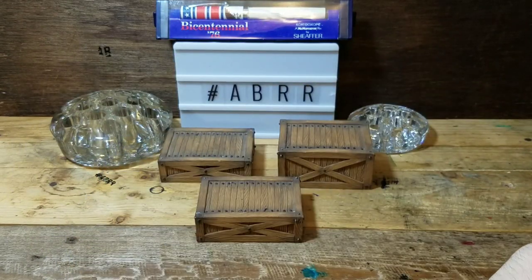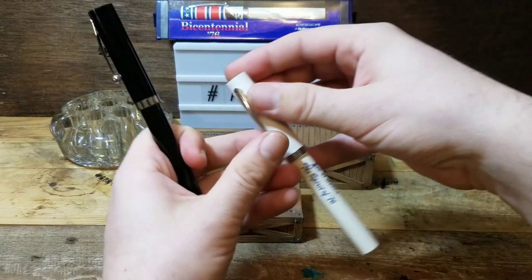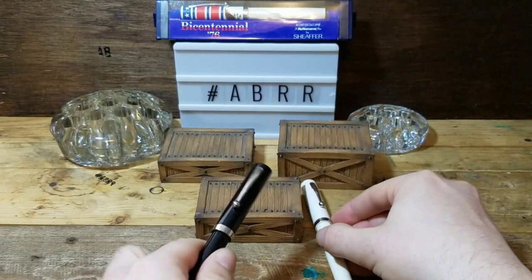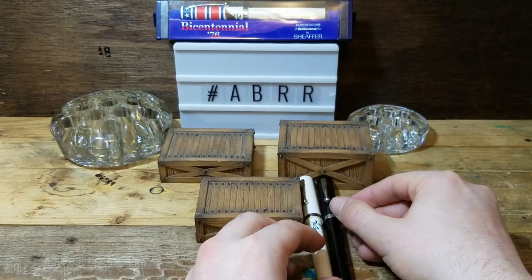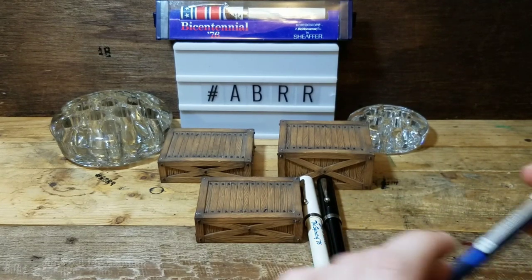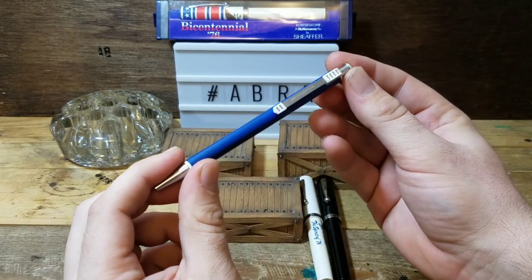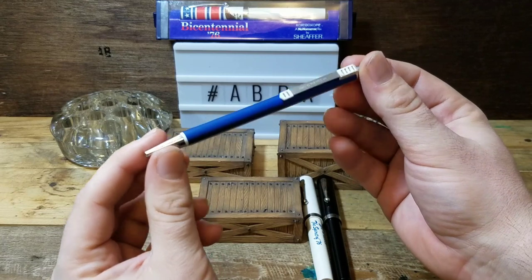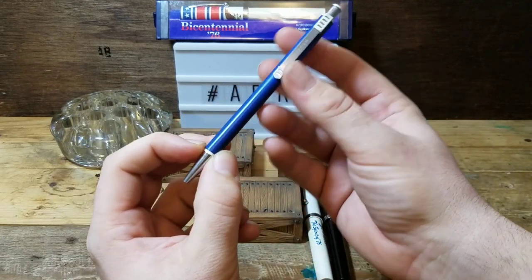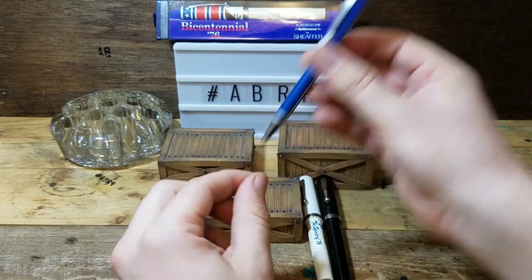Next, two more No Nonsense ballpoint pens, and this one also says 'Spirit of 76' on it. Following that, this is super cool - I'm not sure what model Sheaffer it is, but it's really sporty looking. I love the blue and white - is that the classic blue, Pantone's 2020 color of the year? I like that one quite a bit.